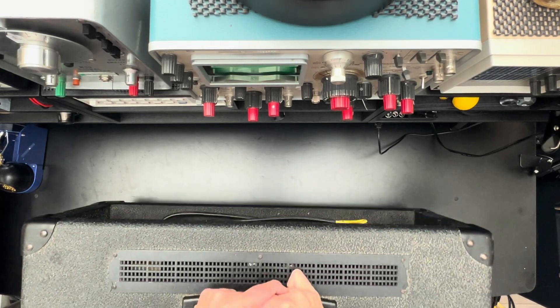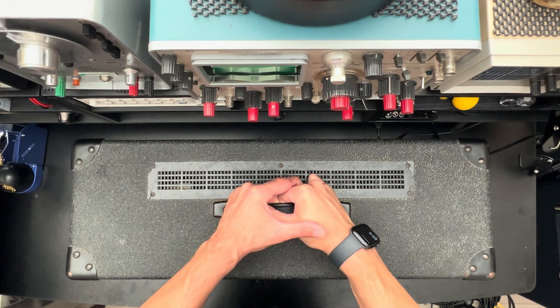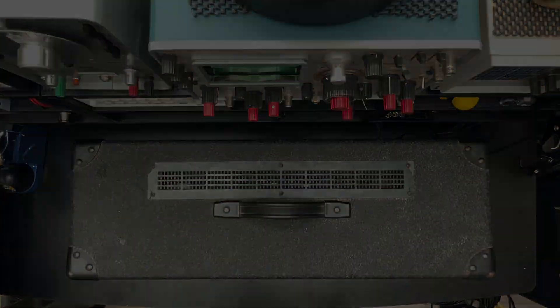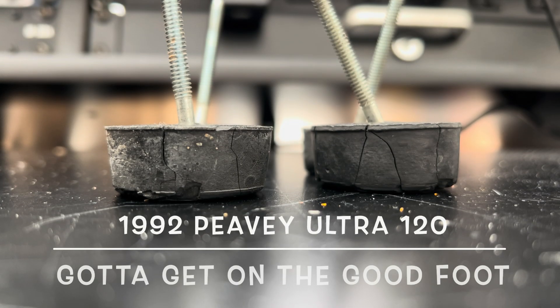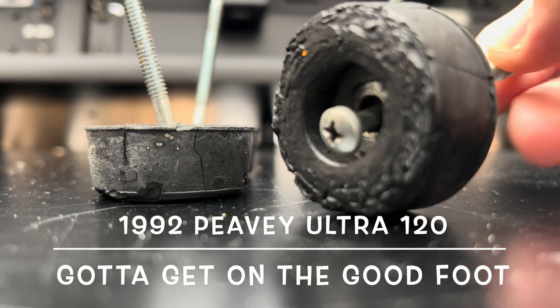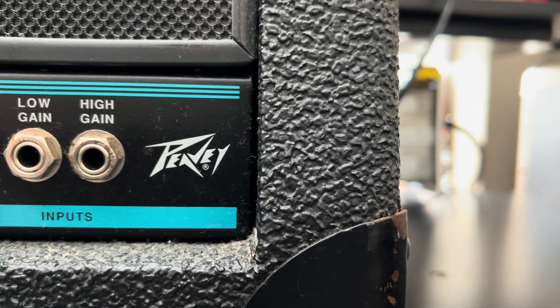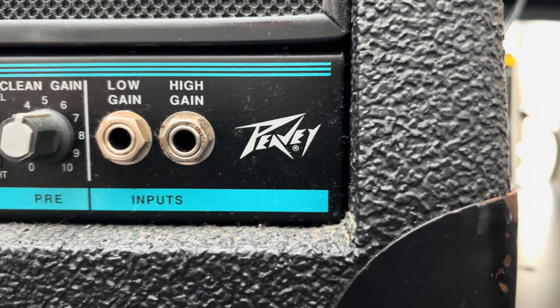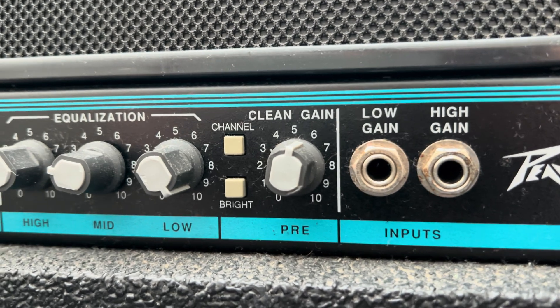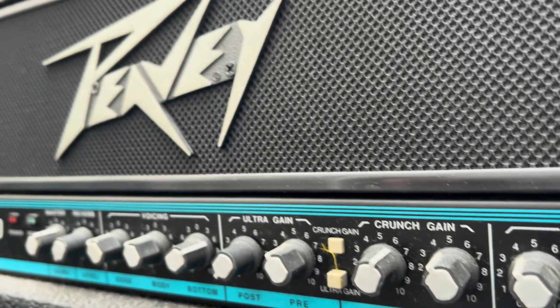Can't pass it, people! The pointy logo, the teal stripe, the rough Tolex — you know it's going to be an amazing day at the shop.